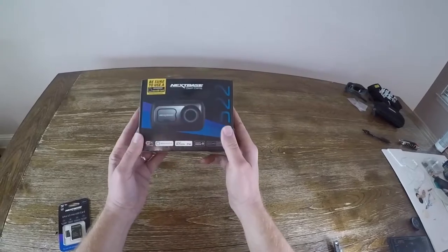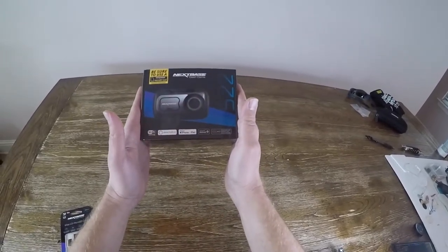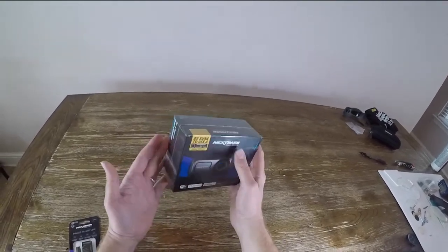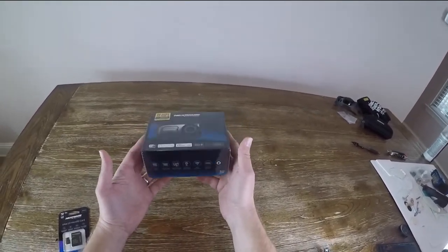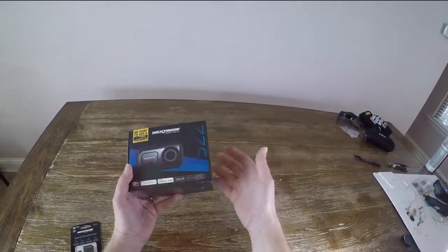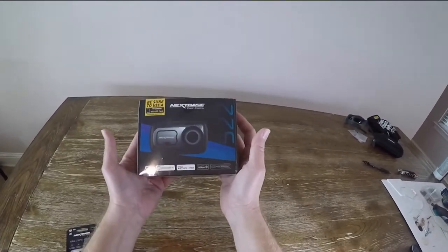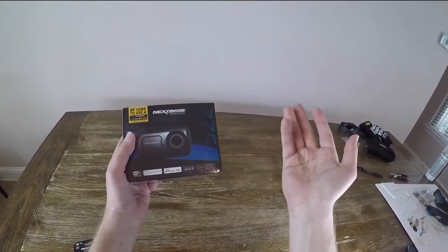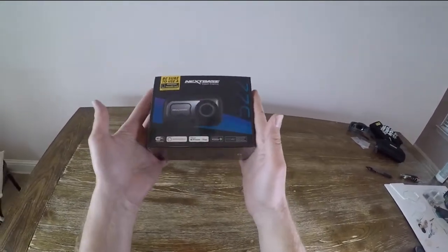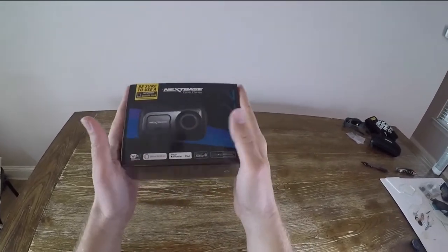Full disclosure: I am part of a program through a retailer where they work with manufacturers of different products and coordinate sending them to people for review. Normally I don't take these products to my channel because they're not car related, but this one is, so it's perfect. I try to be as objective as possible.